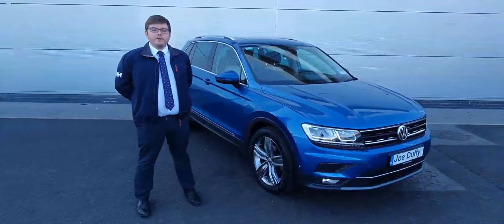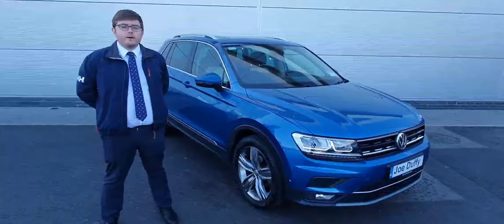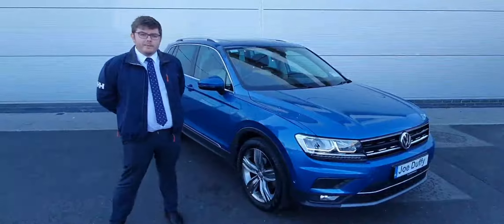Guys, that was just a short video on the 2018 Tiguan. If you'd like a test drive, please call the garage on 01-850-3900. We'll be happy to book you in. Thanks a million.